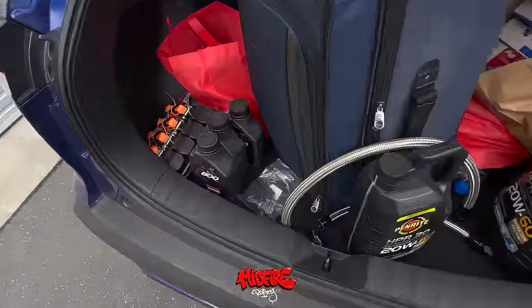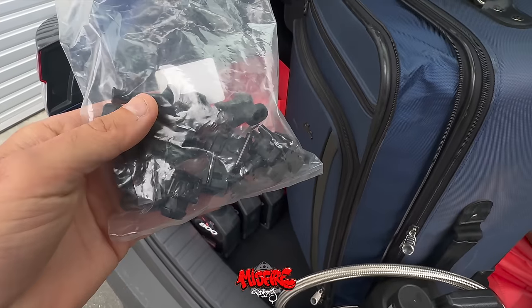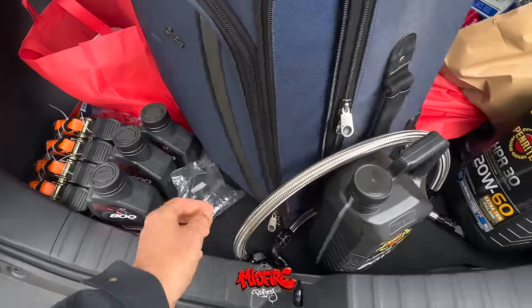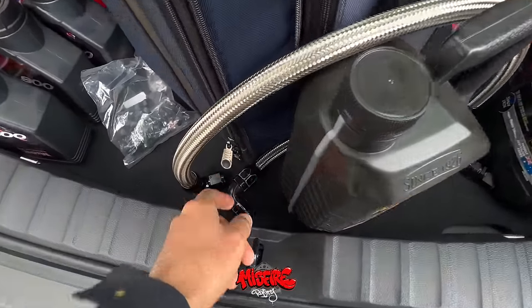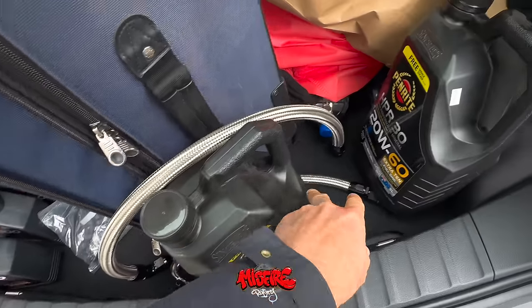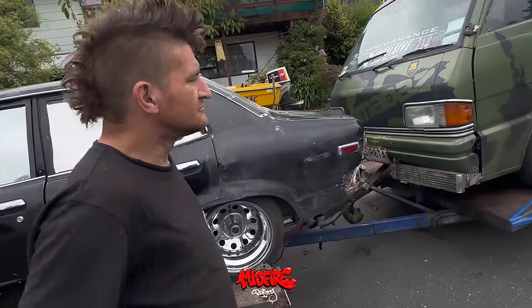Hey guys, this is where all your donation money's going. That's pretty much the only stock in Nelson. I've got three plugs for the top, three for below with boots and pins. The bros hooked me up - two brand new lines, and we didn't have a 90-degree fitting in stock so that's the only fitting, but that one didn't pop off. Two new lines and two bottles of oil - 1000 horsepower, that's what Kerry wants.